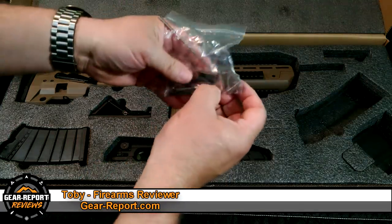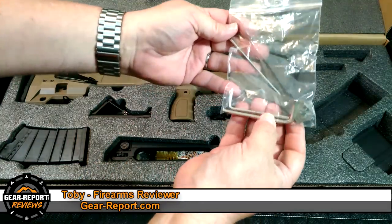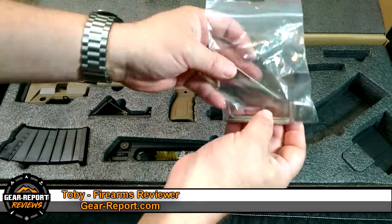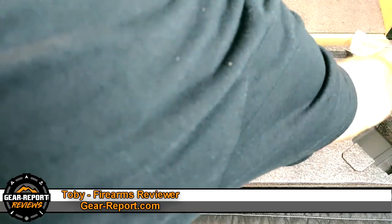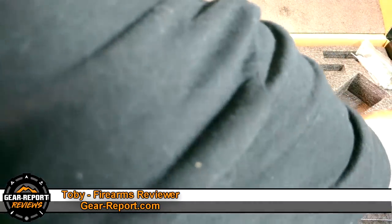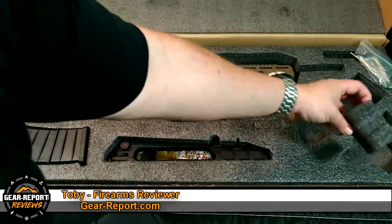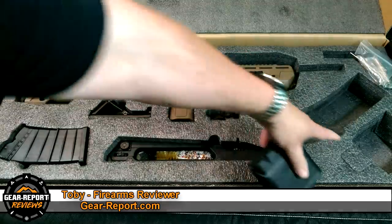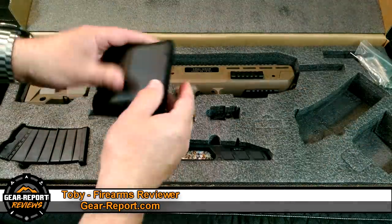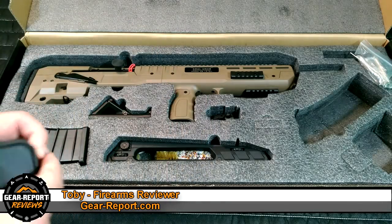It comes with a gas block adjustment tool and some hex wrenches. The foam is already cut to shape, so there's a spot for the choke tube box as well. That choke tube box comes with some extra choke tubes, which is a good little bonus.